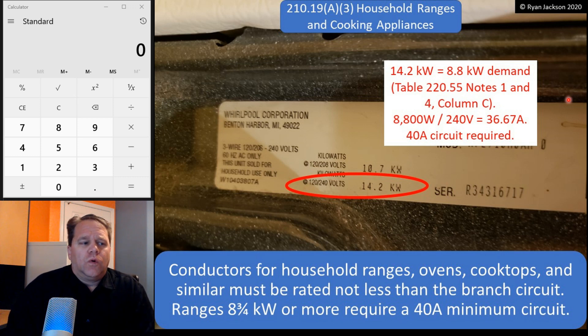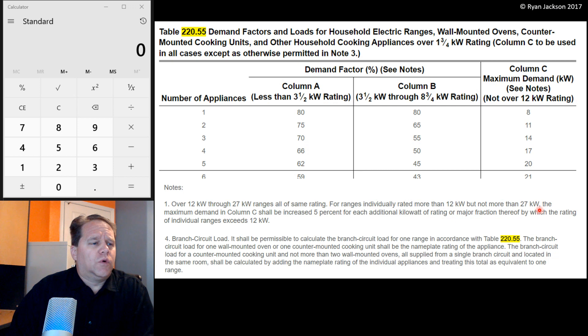Ranges that are 8 and 3/4 kW or more require a minimum 40-amp branch circuit. This is the range in my house — I took the lid down, opened the oven door, took a picture of it, and it was 14.2 kW, which actually surprised me. That's a pretty big range, and my range isn't really anything special. We go to Table 220.55 to figure out how to do the branch circuit, and that table is pretty overwhelming the first time you use it, and really until you get quite comfortable with it.